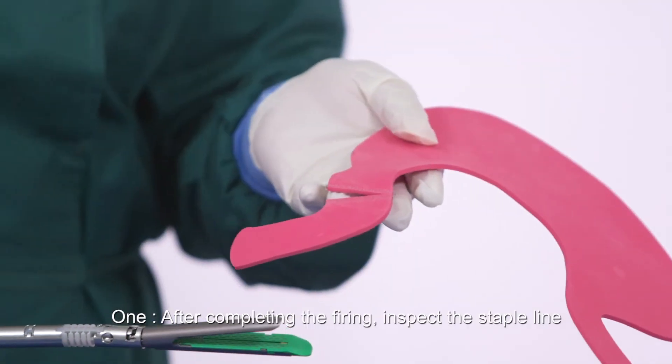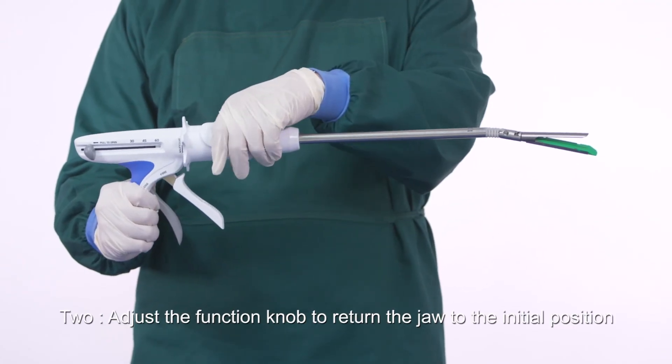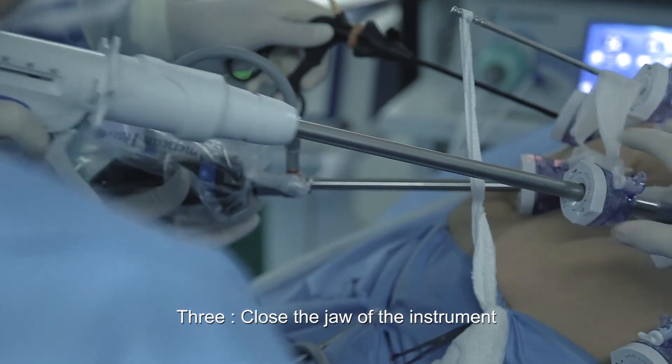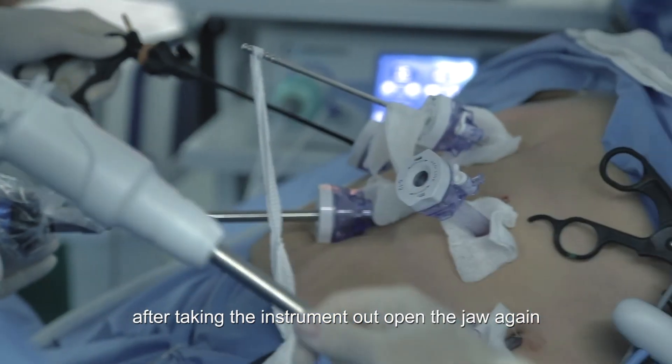Taking out the instrument and unloading the cartridge: after completing the firing, inspect the staple line. Adjust the function knob to return the jaw to the initial position, then close the jaw before taking the instrument out from the trocar. After taking the instrument out, open the jaw again.